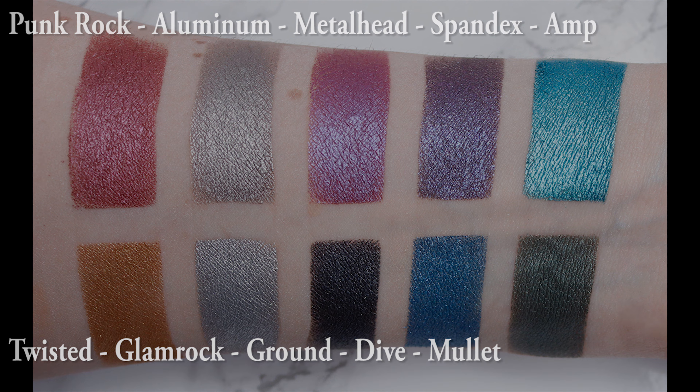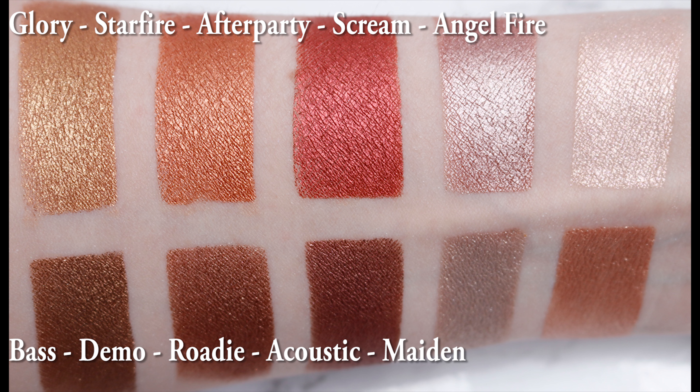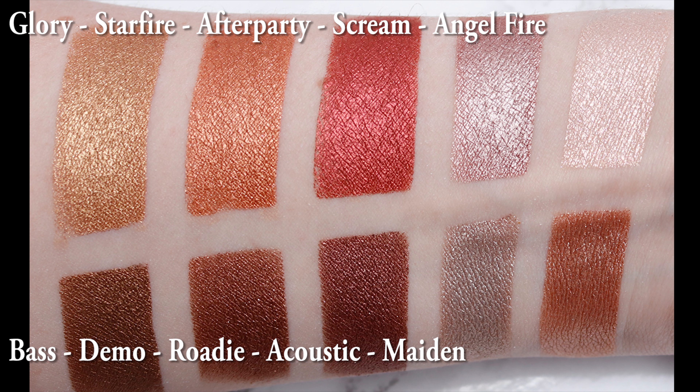Ground is a metallic black with iridescent shimmer. Aluminum is a metallic warm gray taupe with iridescent micro sparkle. Glamrock is a metallic silver. Punkrock is a metallic fuchsia — this looks more like a burgundy to me. Twisted is a metallic gold. Angel Fire is a metallic pale pink — it looks like a pale peachy pink and it's what I used as my inner corner highlight. Maiden is a metallic beige. Scream is a metallic mauve. Acoustic is a metallic nude. After Party is a metallic red.